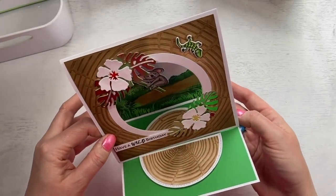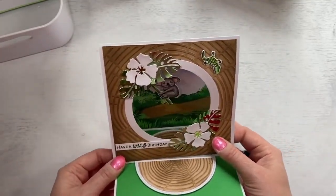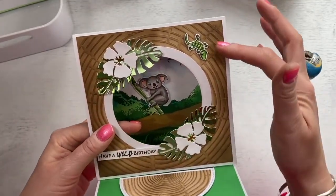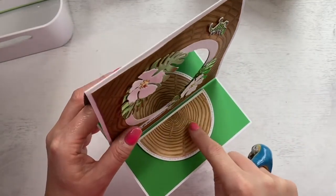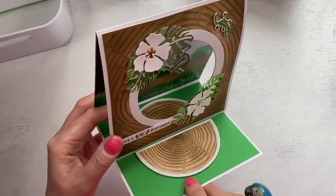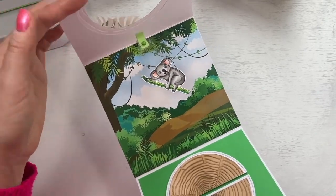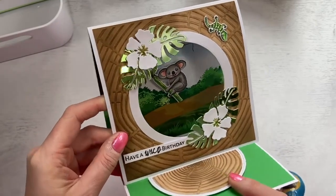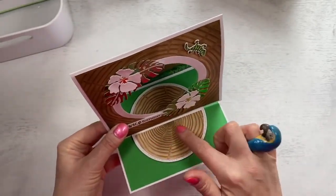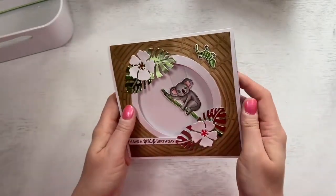So this one is an easel card and I've used the koala — you can see she swings really nicely. I've used the wood slice embossing folder, and then the excess that I cut out with the smaller circle frame I've used as my stopper on the bottom here — so there's no waste on this card. This one's 'have a wild birthday.' I've used gold and mirrored card, and you could write your message here or you've got all the space on the back. This one just folds flat into the envelope.